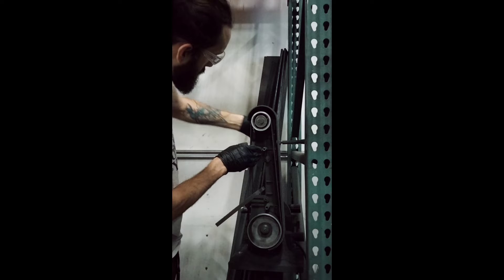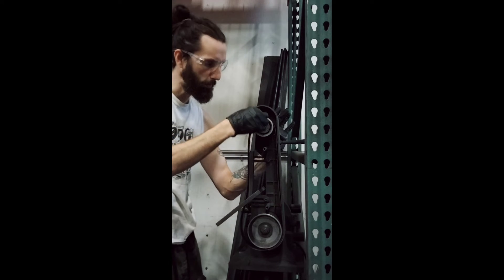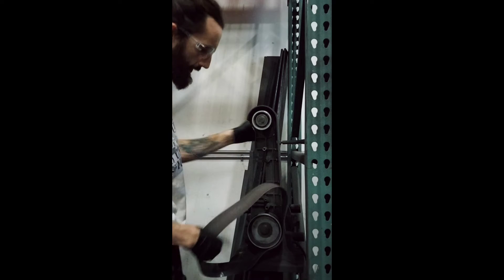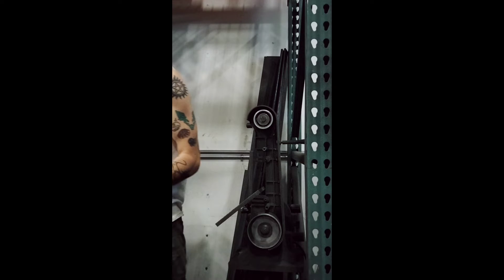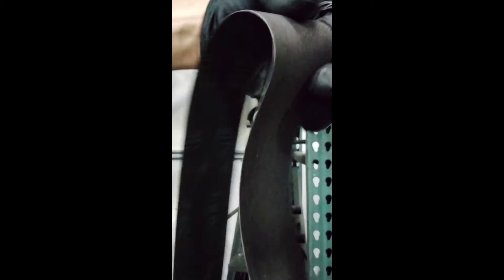Now this part, you want to twist this handle back here — it'll lower this, allowing you to slip that belt off. And you'll see with my new belt, see if you can see the difference. This is old and torn up, but this one's nice and brand new.